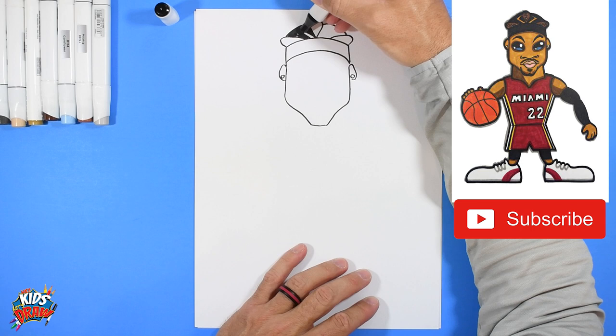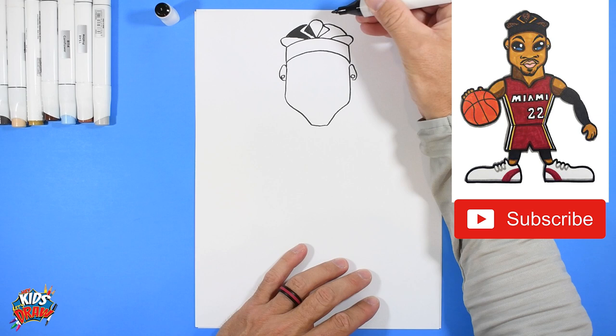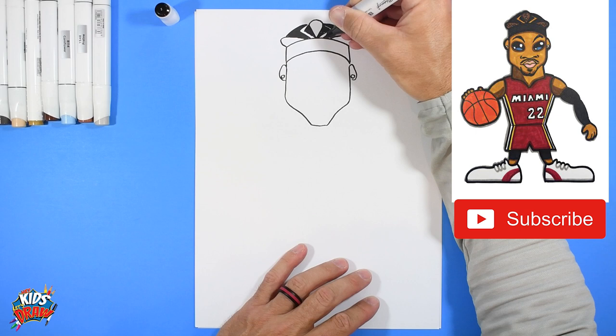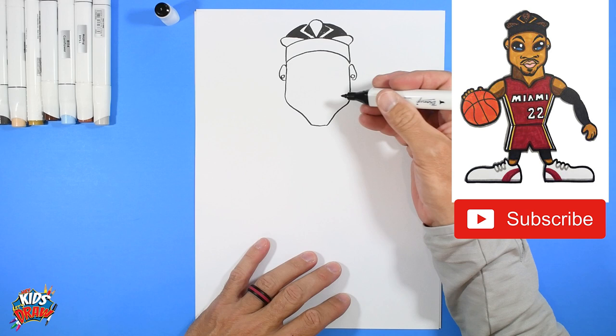Leave that lightning bolt area white for now — that's the part of his hair. Let's do another one that goes out and up, kind of like a lightning bolt. Color this area in dark so you can see what we're doing with his hair. Most of the rest of the hair we'll color in during the fast forward section, so stay tuned.